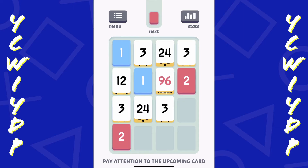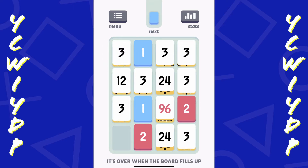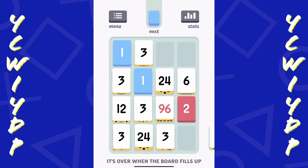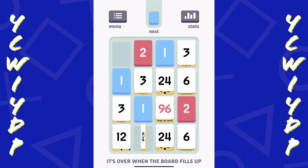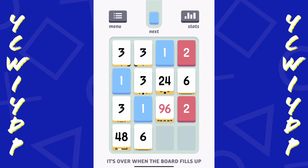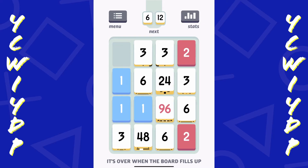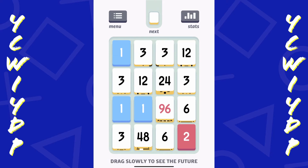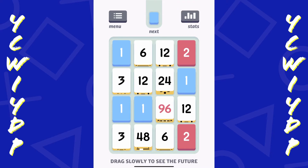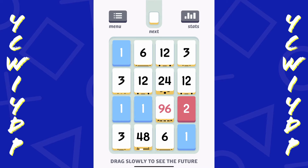All right, it says pay attention to the upcoming card. I'm just still trying to make the numbers as big as possible. Okay, I think my board is filling up here. Two more spaces. All right, I'm still alive. Looks like I may be full, but okay, we still have space.